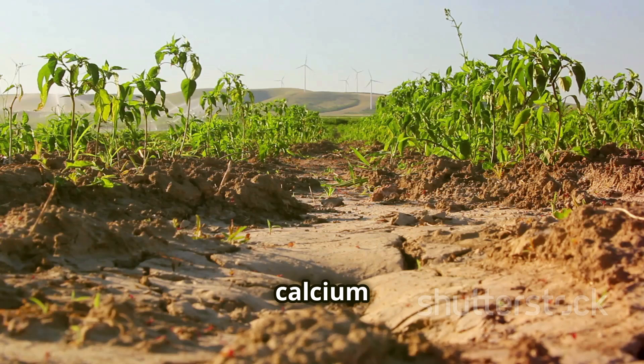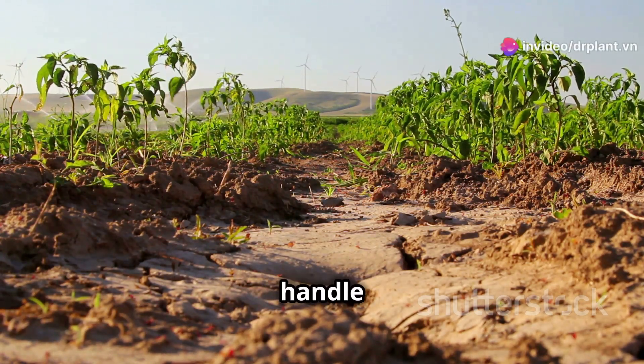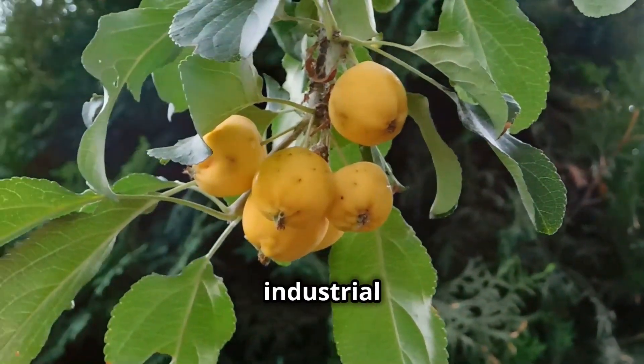Did you know that calcium and silicon are like bodyguards that help your crops grow strong and handle tough weather? And boron? It's super important for pollination and fruit growth, especially for fruit trees and industrial crops.